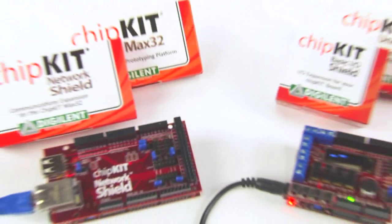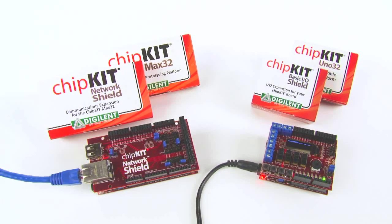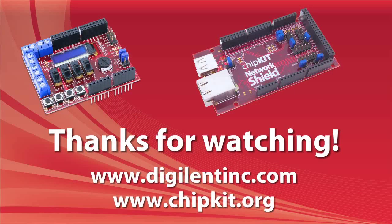The Chipkit family of microcontroller boards and shields, along with the free IDE for programming and free libraries to simplify access to the advanced peripheral functions, give low-cost access to powerful PIC32 32-bit processors and useful I/O. For more information or to purchase your own Chipkit microcontroller boards or shield boards, please visit the Digilent website. Thanks.